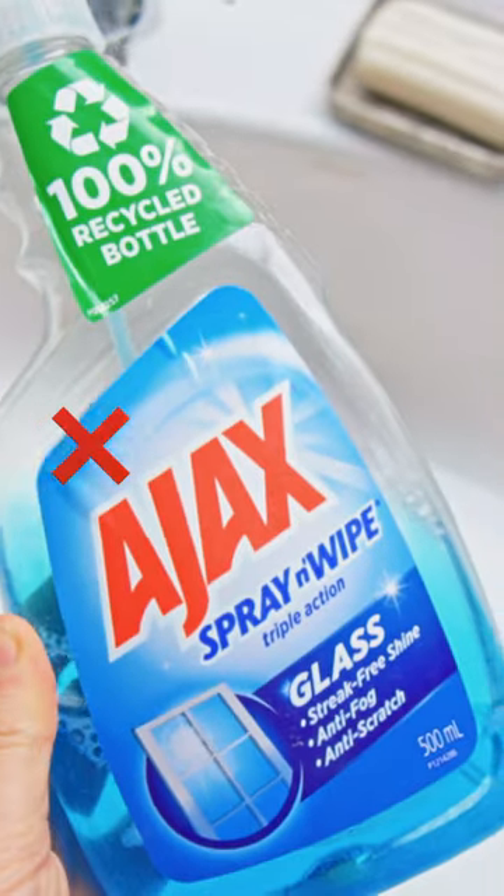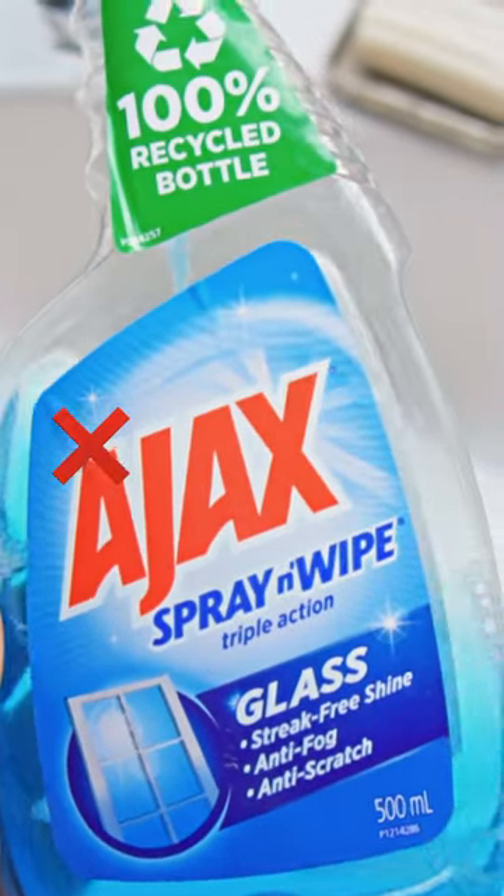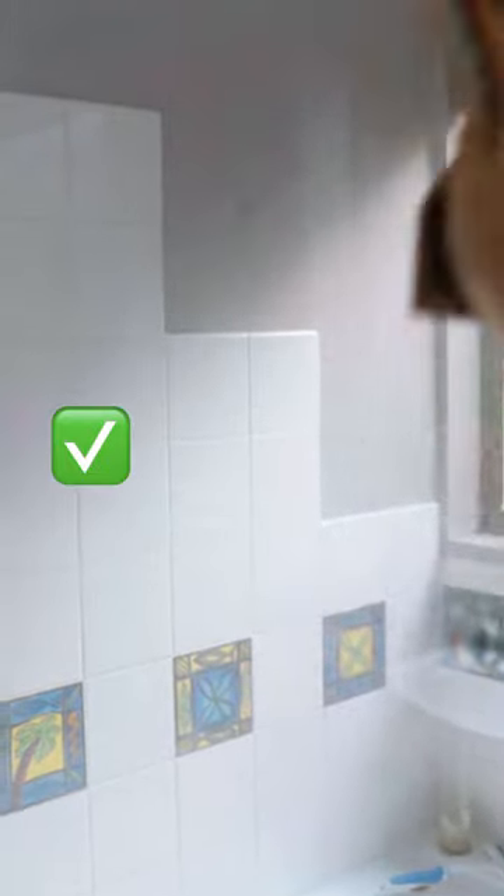For the mirror and the glass cleaner, we have a very easy swap we can make. A much better version is our all-purpose spray. Yes, it can be used here as well. I use it to clean windows and mirrors together. It has to be paired with a Swedish dishcloth or a sponge for completely streak-free results.